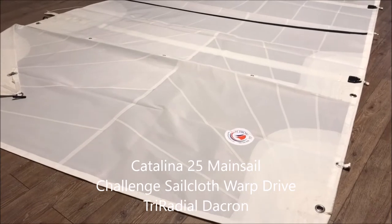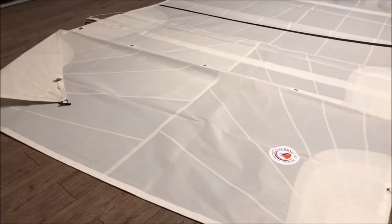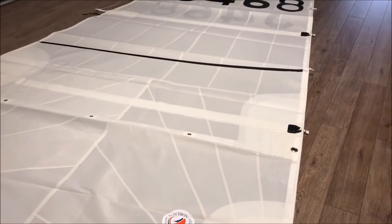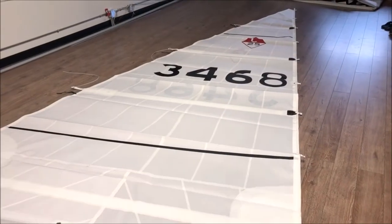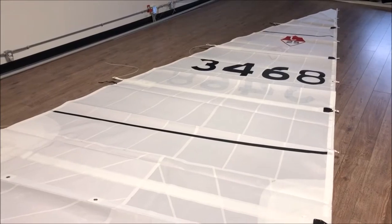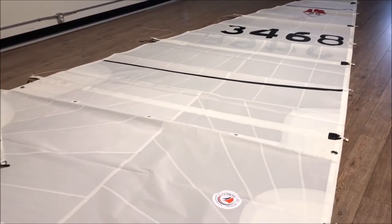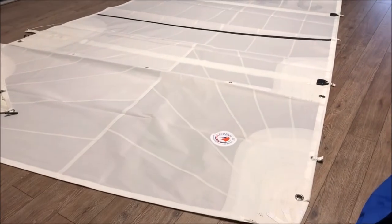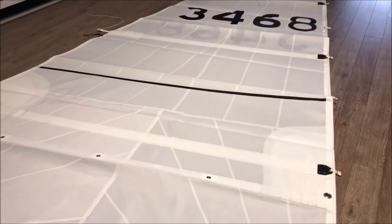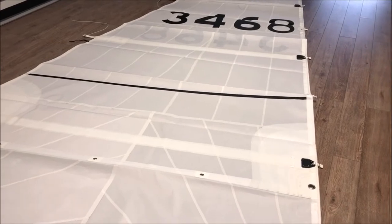This is a standard mainsail made with the Warp Drive Cruise cloth from Challenge. As you can see, this is the tri-radial shape. If you're a Catalina sailor who's used a standard Dacron crosscut sail, you might want to consider upgrading to the Warp Drive cloth — because you get the benefits of a tri-radial shaped sail, which comes from the racing world, at the price point of Dacron.